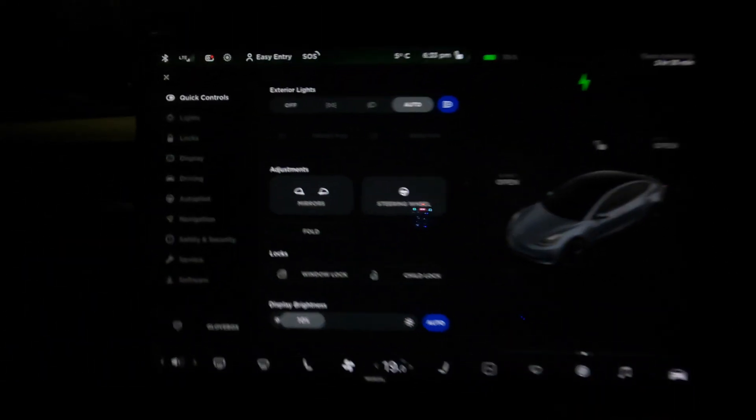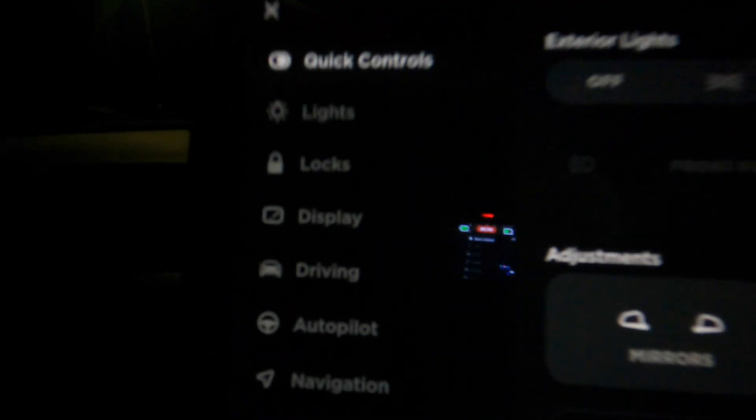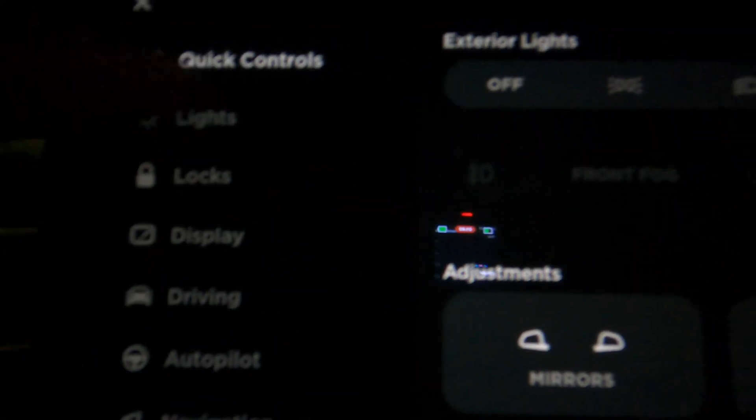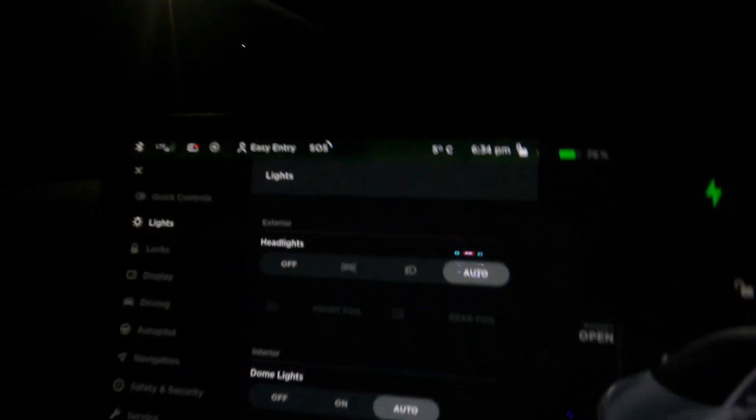Welcome back. Tonight I'm going to show you how to use the auto beam feature in the Tesla Model 3 Long Range 2021. I'll take you on a drive later as well so you can see it in real life on real roads in the UK. To enable it, press the car icon, which takes you into the quick control setting, and then down here there are the lights — that one there — and that takes you into the screen here.